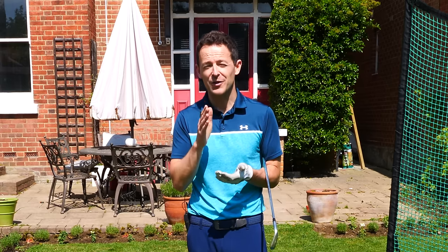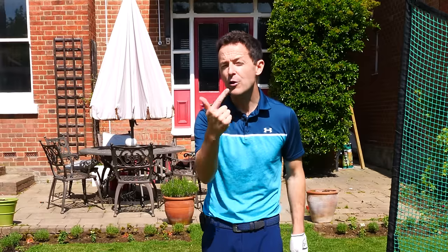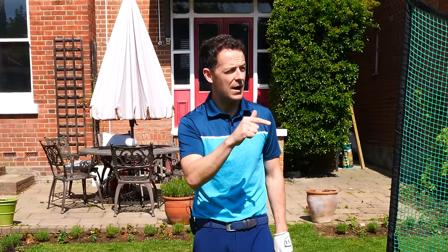So in this week's training, I'm going to share with you exactly how you can consistently strike your irons — but more importantly, how you can practice it properly and effectively so that you can tell why you hit a bad one and why you hit a good one. This is so, so important for improvement.